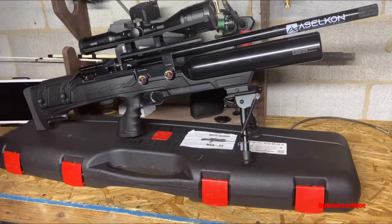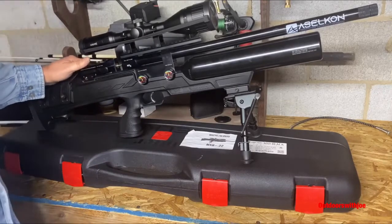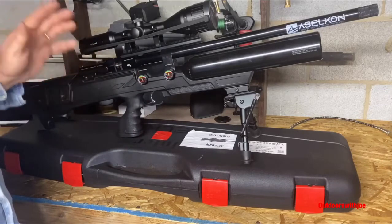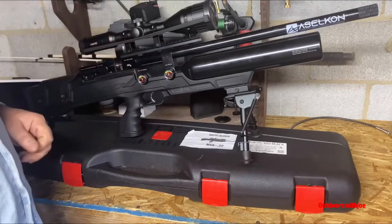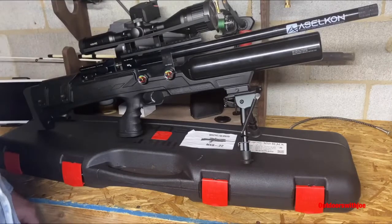Hey folks, welcome to Outdoors with Joe. Have I got a beautiful air rifle to show you guys today. Take a look at this — this is the Acelcon MX8 in .22 caliber. It is regulated, and this bad boy doesn't have a little tiny air cylinder. This comes with a 500cc air bottle — that's a lot of shots.